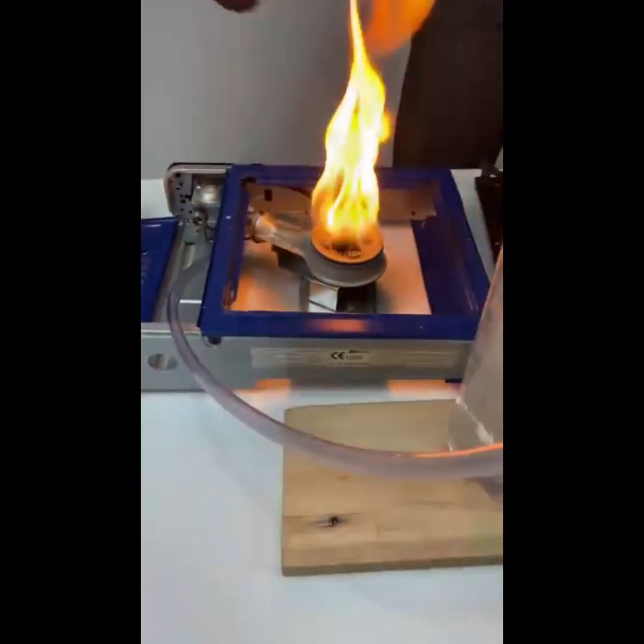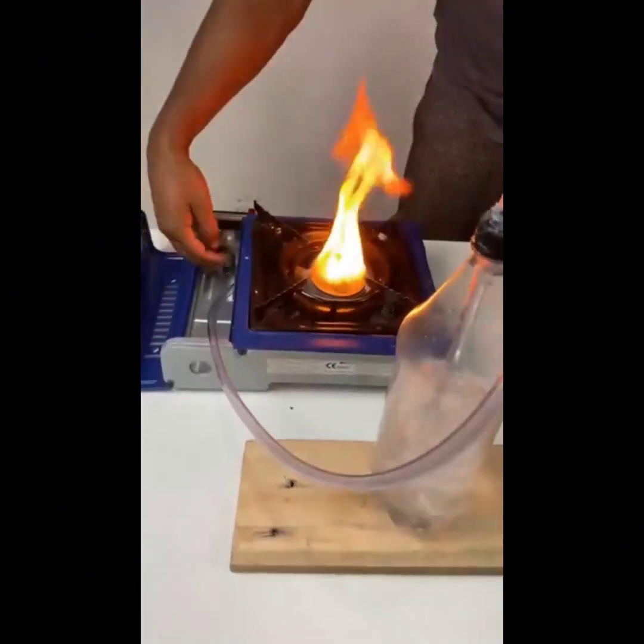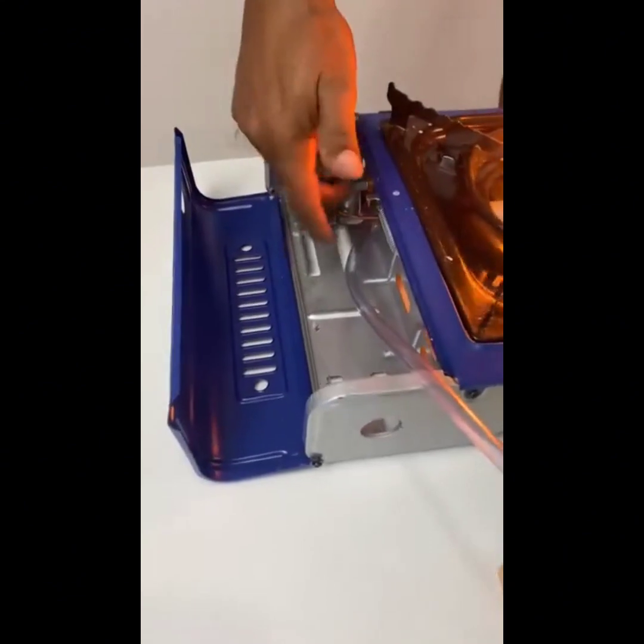The secret that gas companies don't tell you. I never spent any more on cooking gas after I discovered this. My stove now only runs on water.